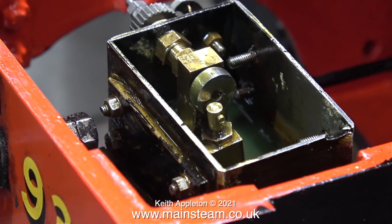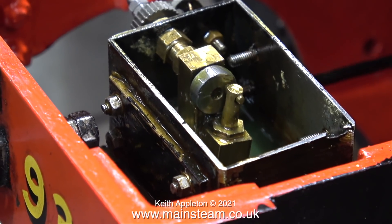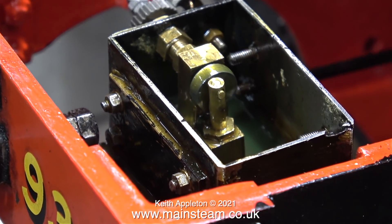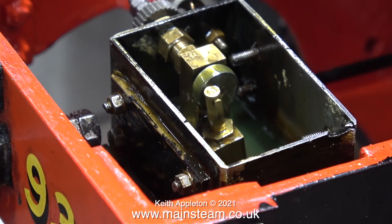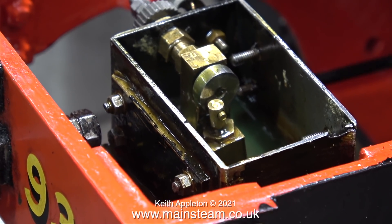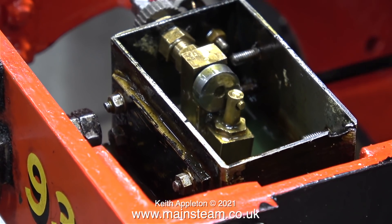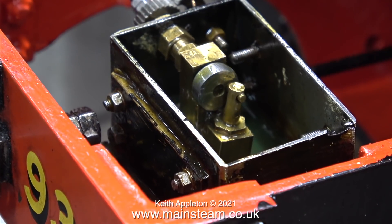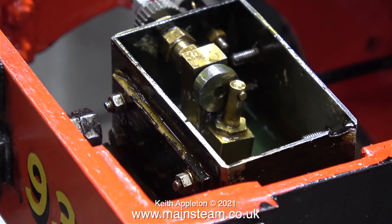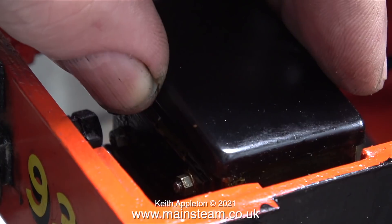And now it's time to give the lubricator a final test run. Everything seems to be okay. Like I said at the beginning, the mechanical lubricator is a very important part of a steam engine — especially on a steam locomotive which would normally be fed by superheated steam, and without lubrication the pistons, cylinders, slide valves, or piston valves wouldn't last very long, and it's a lot of very tedious work to repair that kind of damage. So check your cylinder lubrication frequently.